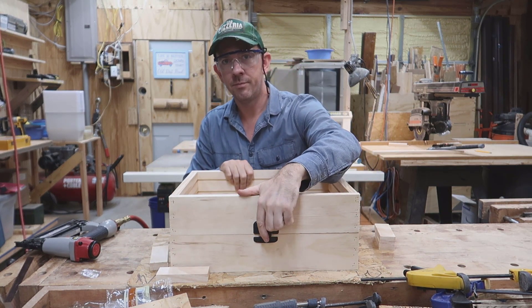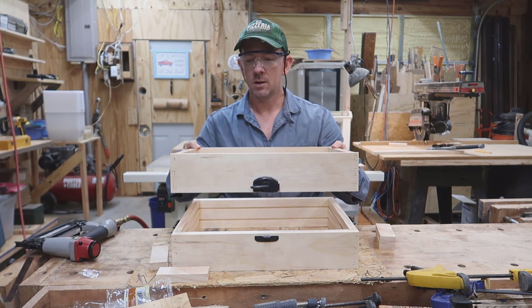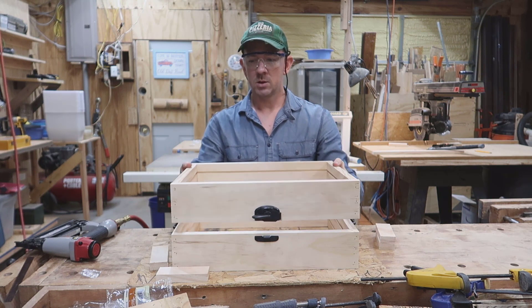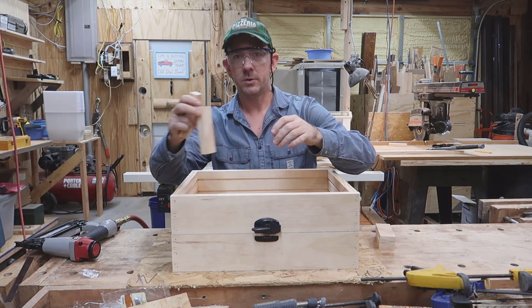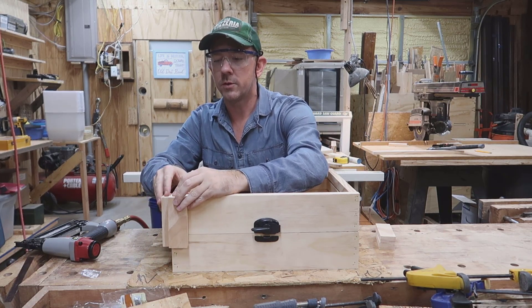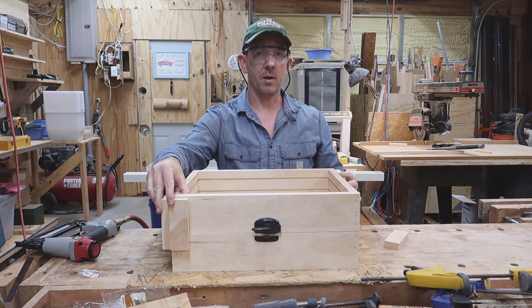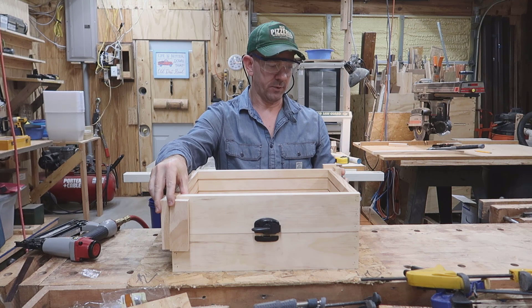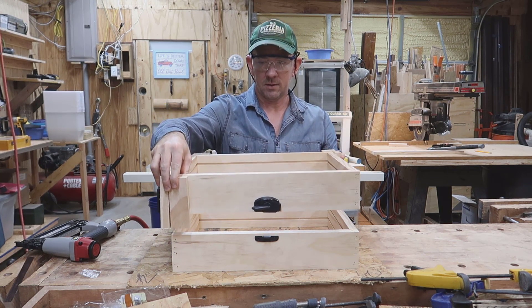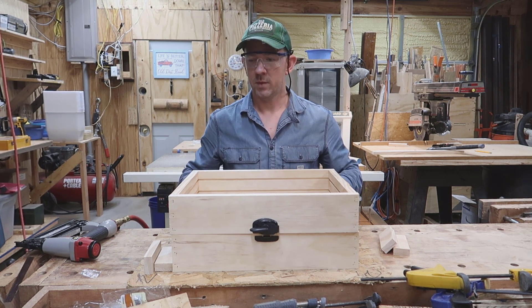The most important part — and this one you actually do need to do — is making sure the cope and the drag line up perfectly every time you put them together, so the mold you're casting is lined up. To do that, I'm going to put boards on two corners of the box, line them up, nail them on, and do the same on the back diagonal corner. Each time you put it together, those corners have to line up perfectly — put them down and you should be good to go. That's the last step.